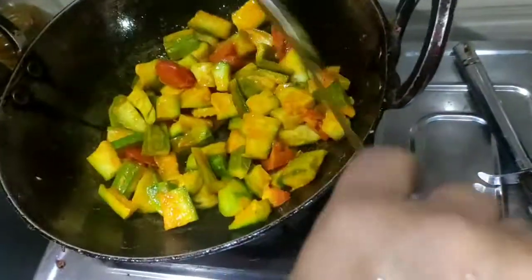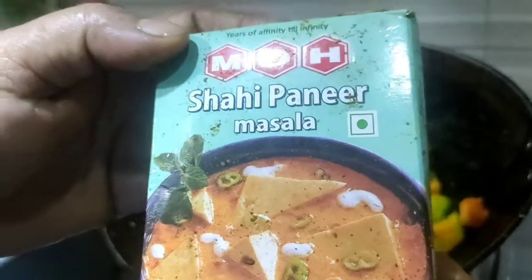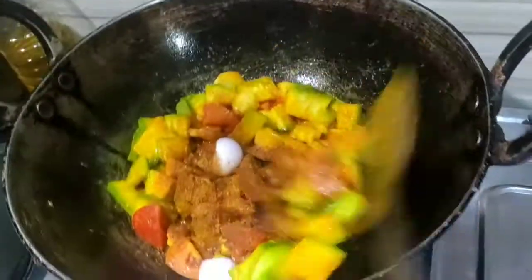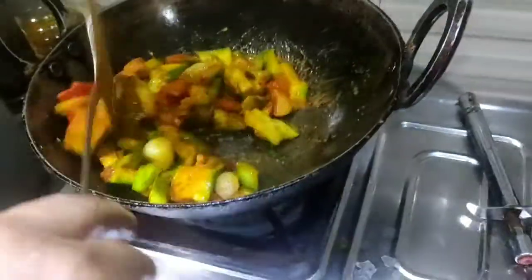We will mix the ingredients in the pan. We will mix the masala. We will use the masala.